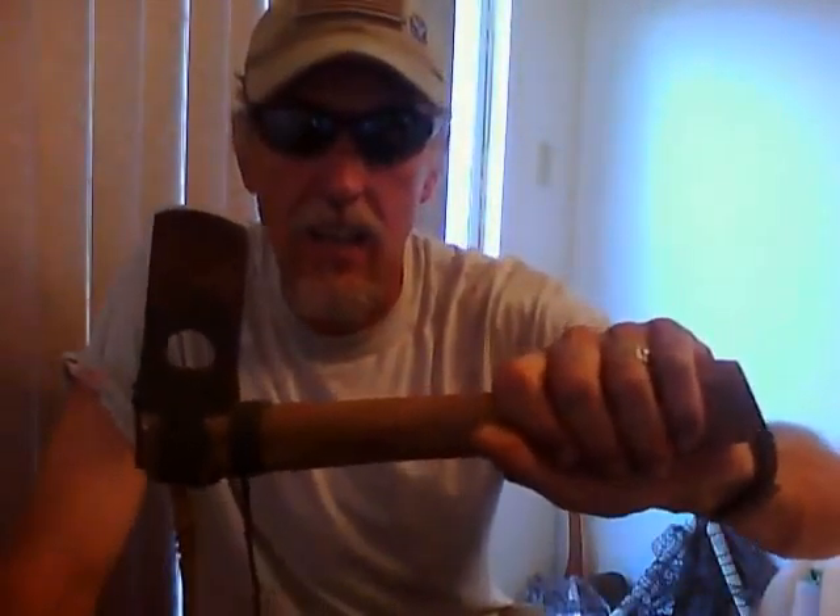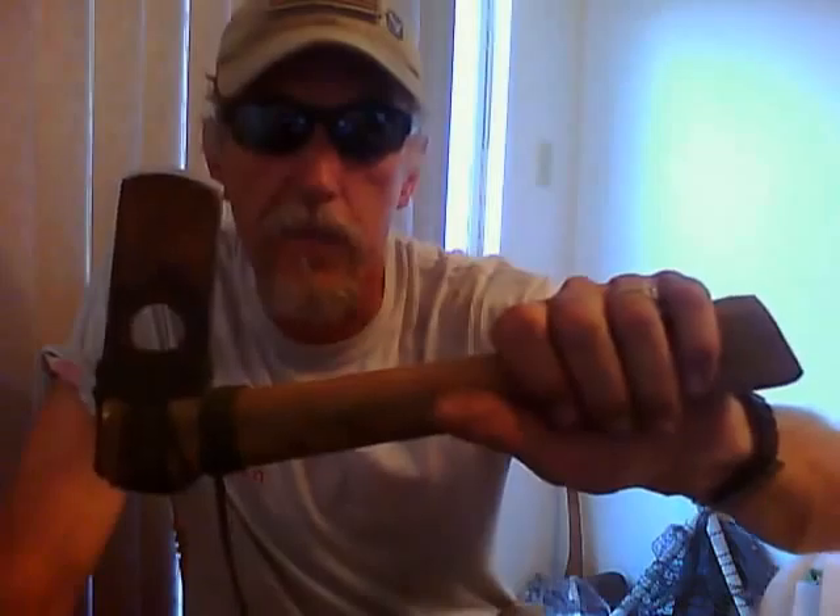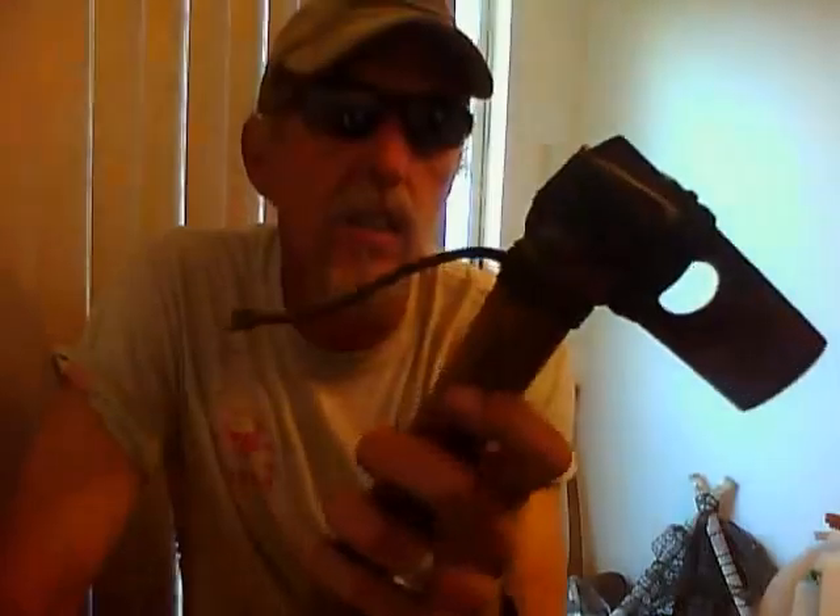I've been wanting to make an Otzi axe. I have a piece of copper rod I'm going to try to heat up and pound out — so that's on the go. Make a copper axe, but I didn't have the time to do that for this. So this is what I came up with.